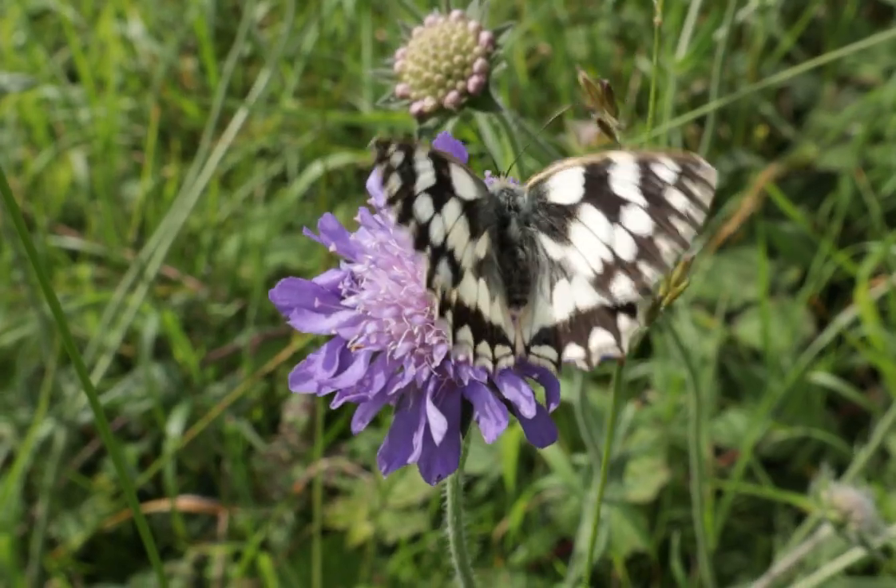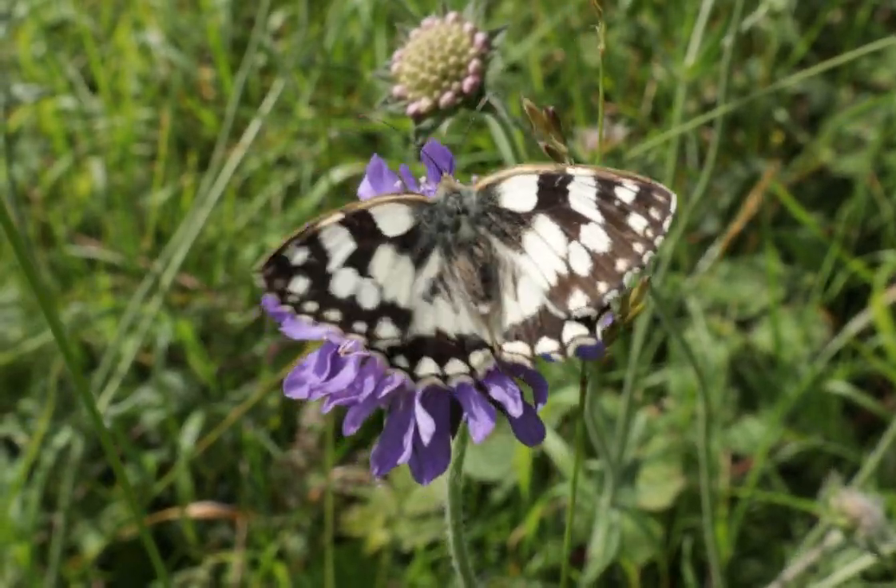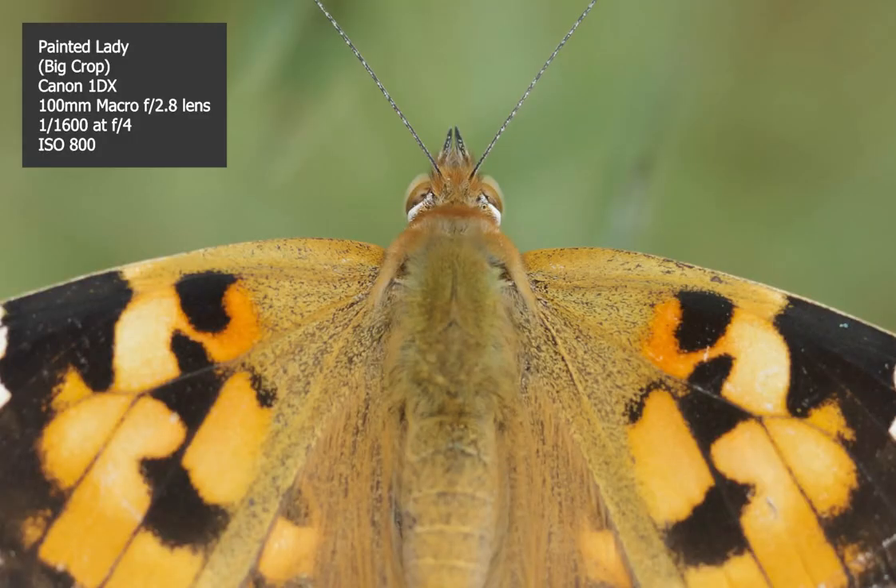Now if you take a butterfly — let's say approaching from above — butterflies can be relatively flat with wings out, but they can still have a slight angle. If you focus on the head, the wings might not be as sharp as you'd like. I've got an image here closely cropped where I've purposely focused on the head. The head is really sharp, but sharpness drops off through the body and wings. What I tend to do now is aim for where the wings meet the head or body — that joining area. I find that gives me good results.